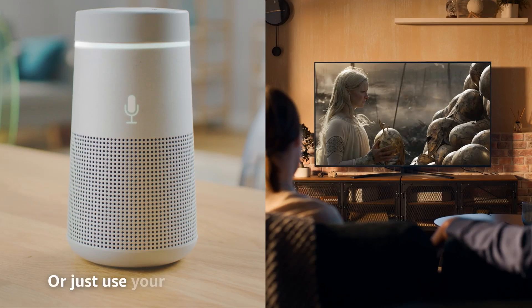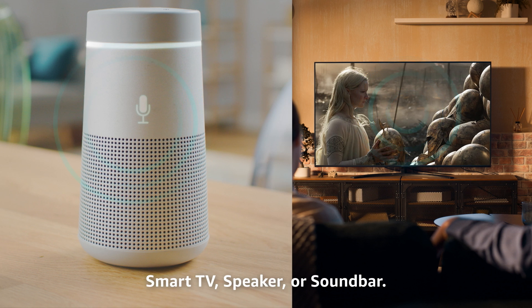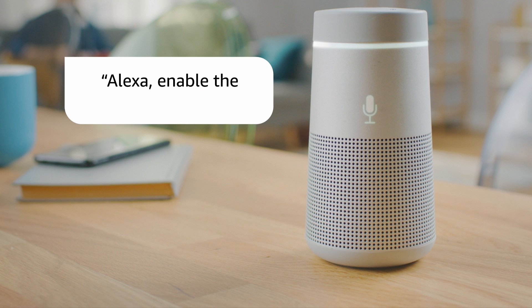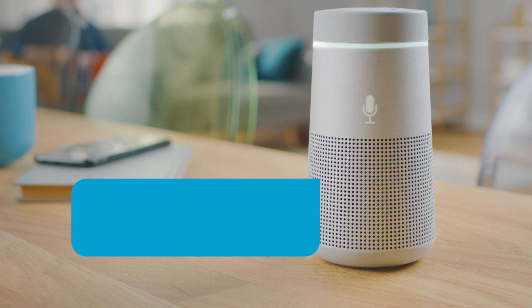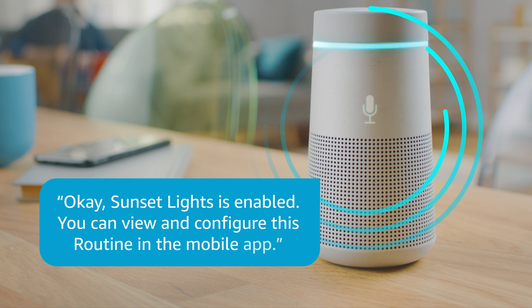Or just use your voice to set them up on your Alexa built-in smart TV, speaker, or sound bar. Alexa, enable the sunset lights routine. Okay, sunset lights is enabled. You can view and configure this routine in the mobile app.